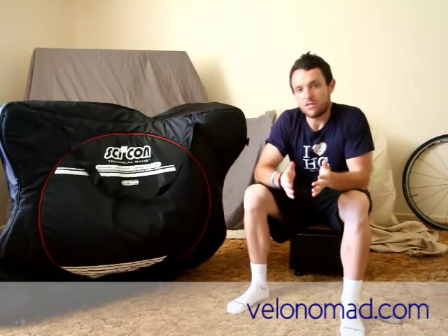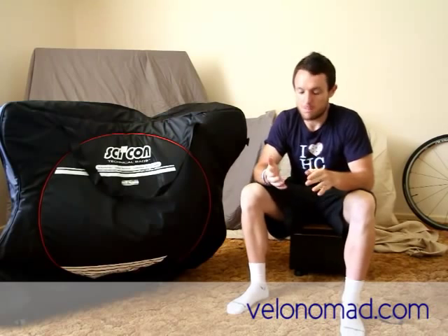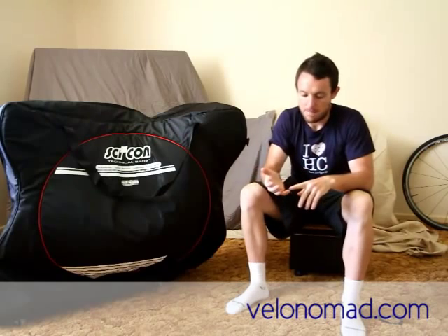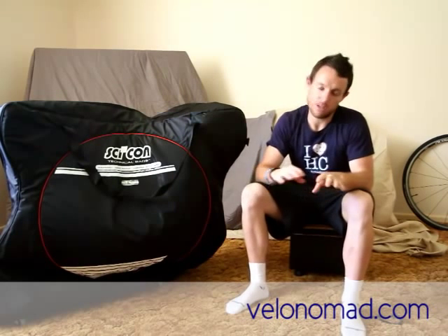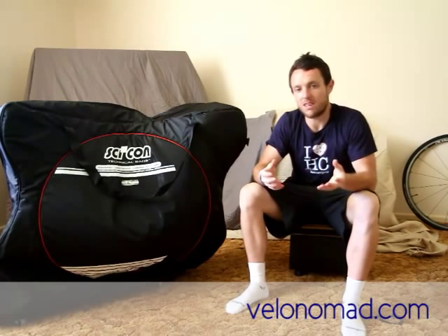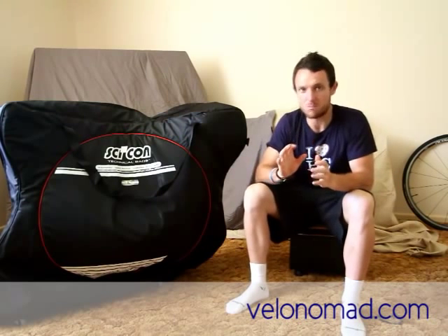For those familiar with my other bike bag reviews, you'll know what I look for. For those new to VelaNomad, basically I have a few criteria. First is agility — how easily you can move a bike bag around the airport, get into trains and so on. The bike bag needs to move around really easily and not be a drag, because there's nothing worse than lugging it around alongside a backpack. You want it to be a breeze.